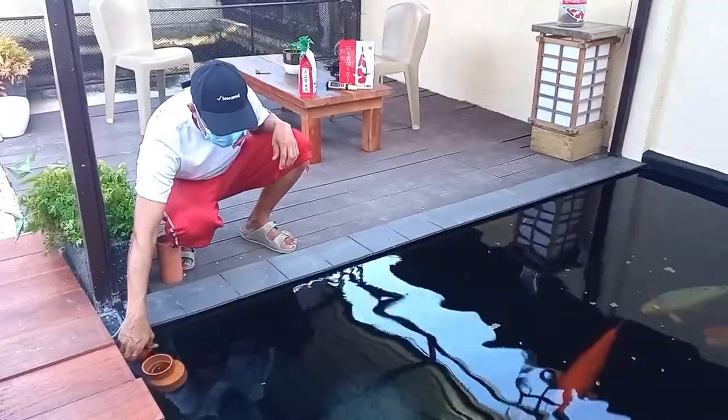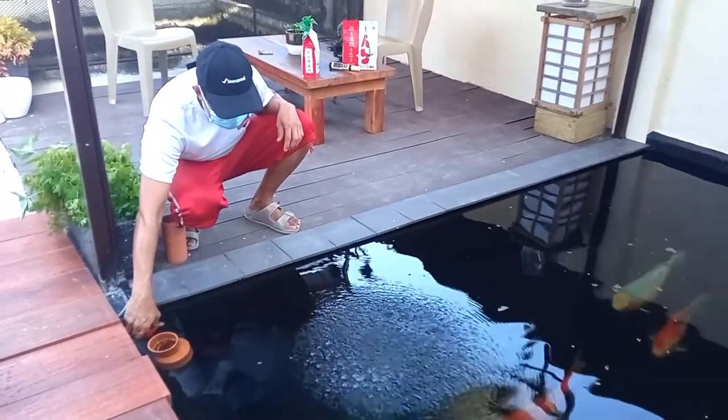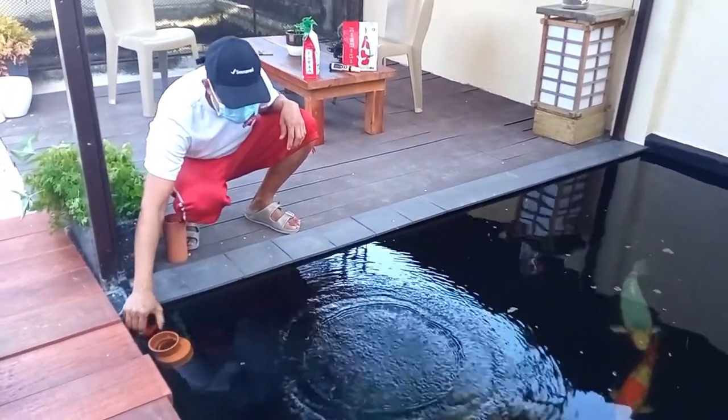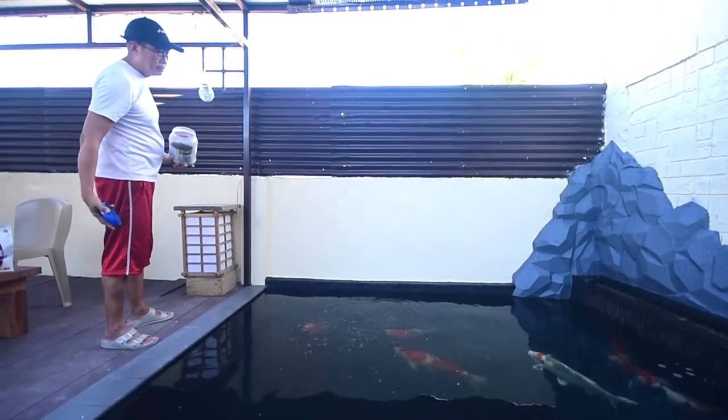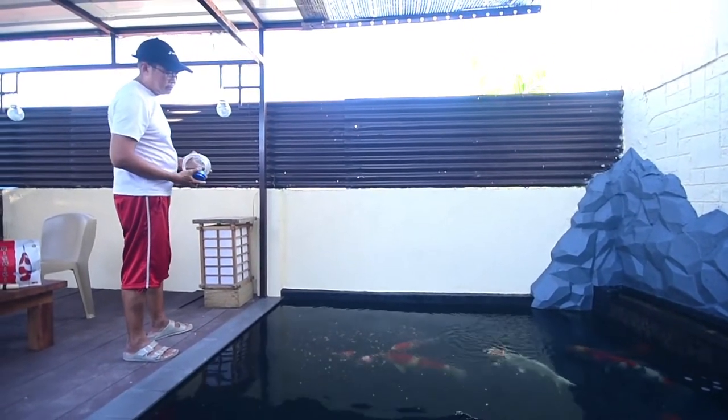For the aeration, we just turned it off so you can see the koi. It's part of the Fujimax air pump which drives six Matala discs.